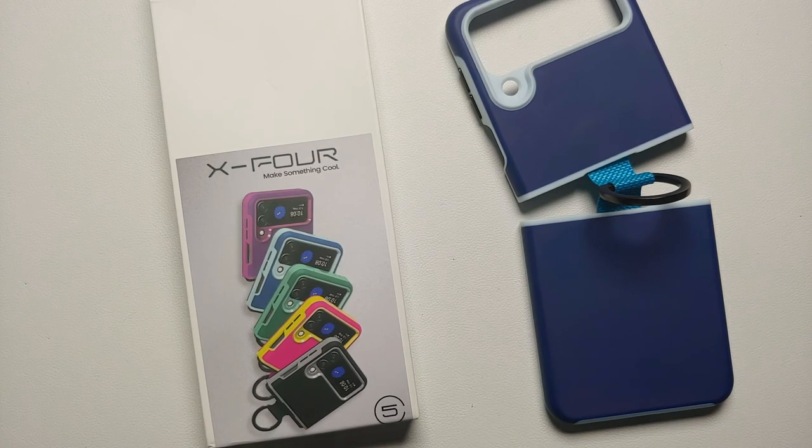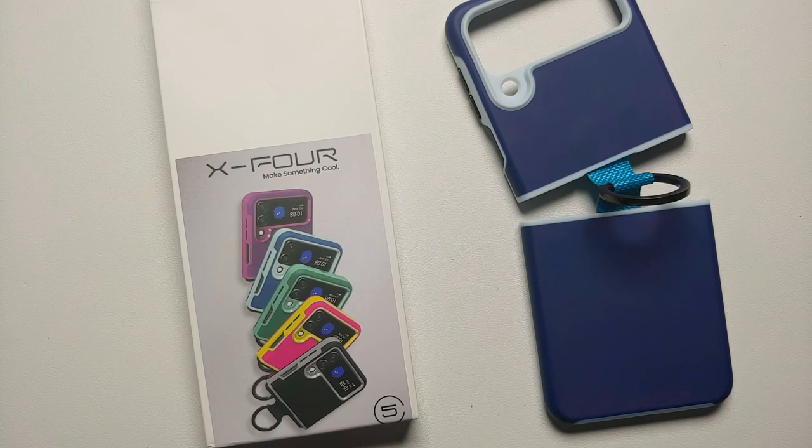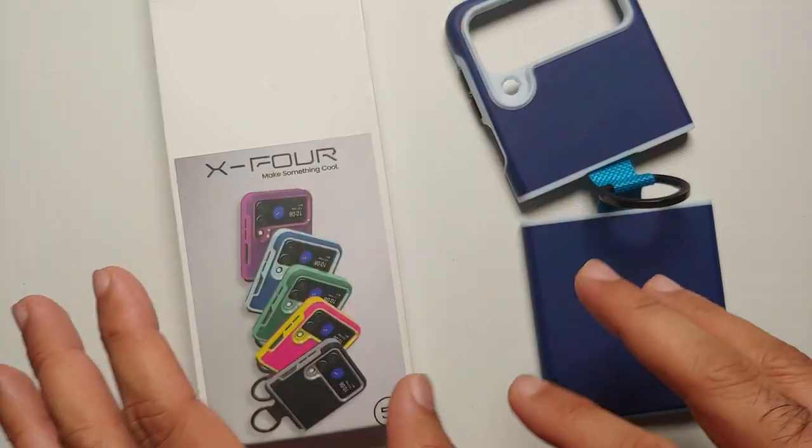Hey peeps, what's up — Munchie here back with another video. In this video we're going to do a review of the X4 case for the Samsung Galaxy Z Flip 4. This one does come with a ring.